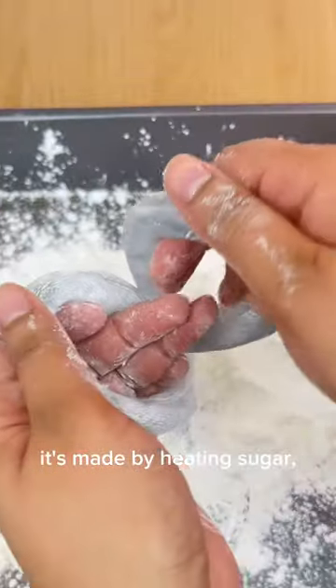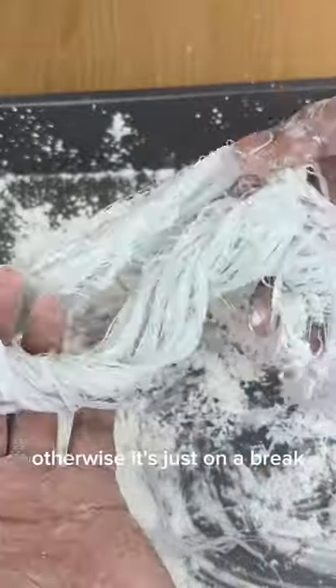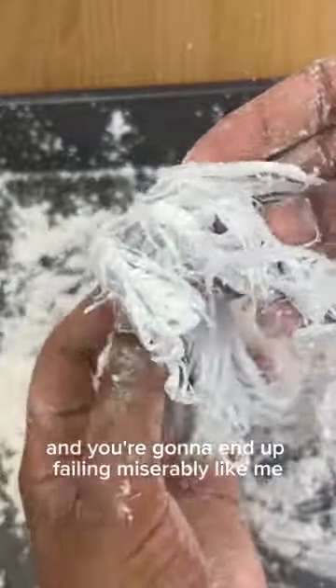It's made by heating sugar, water, corn syrup and vinegar. If you're gonna make this, make sure you get a food thermometer to heat the sugar at the right temperature, otherwise it's just gonna break and you're gonna end up failing miserably like me.